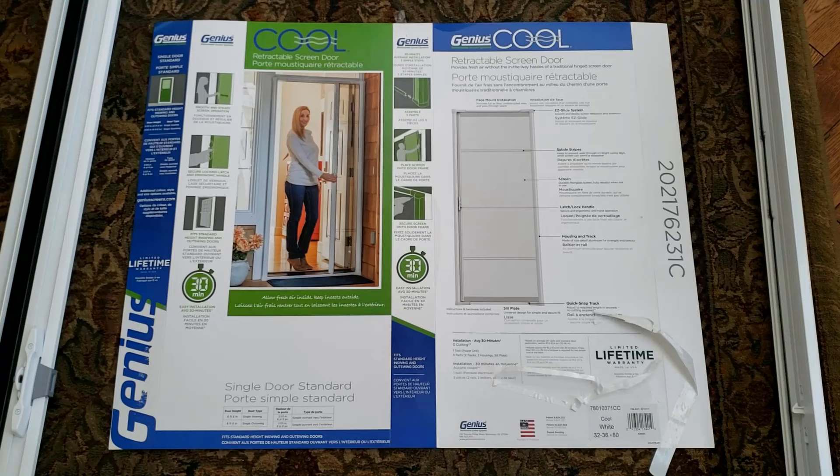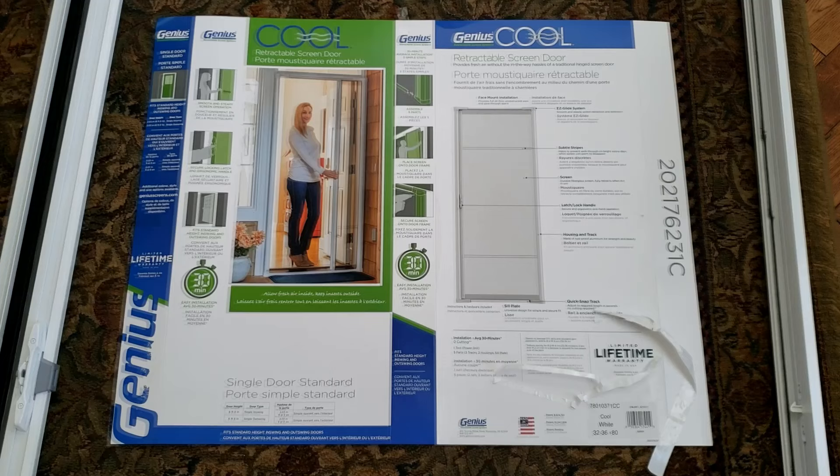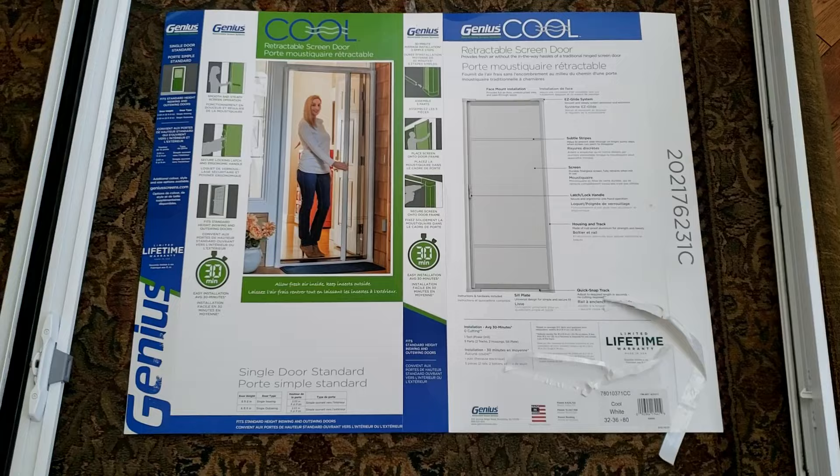Good day and welcome to our short video explanation of how to install a Genius Cool retractable screen door. We're going to show the assembly very quickly because it's easier than the instructions seem to indicate. We'll also explain why it probably isn't going to work for you if you have a door that swings out — you have to mount this inside. So let's get to it.